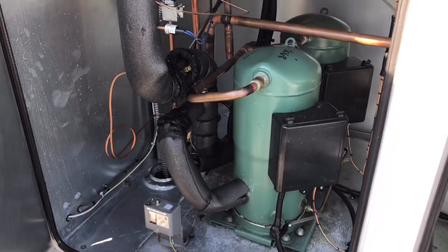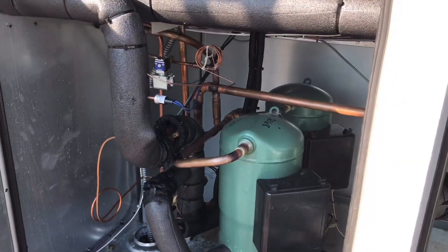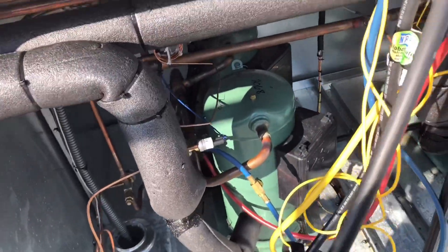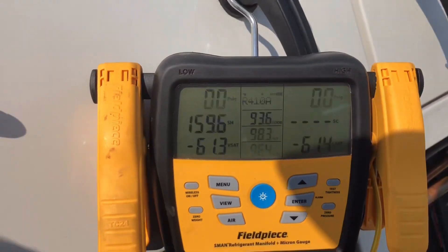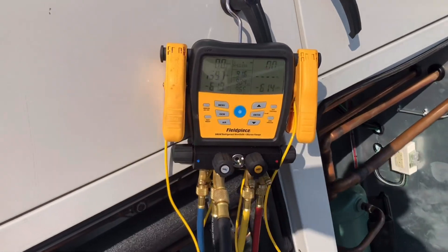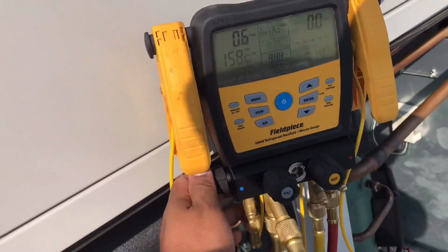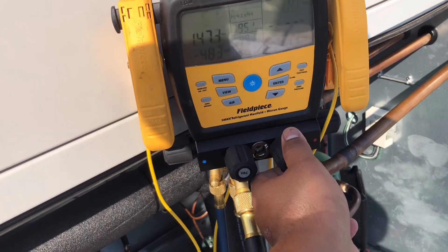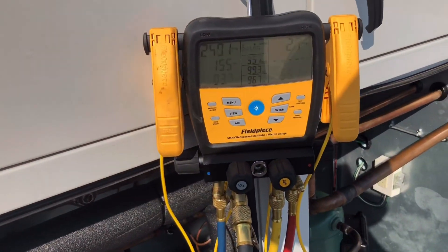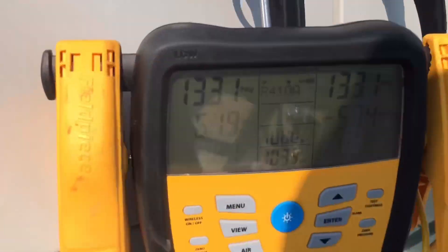We're going to pump this side full of nitrogen, put some trace gas in, and see if we can find a leak today. I got it hooked up to the system and you can see we're completely flat. We're going to add a little bit of trace gas to figure out where this leak is. The tank is completely empty now.